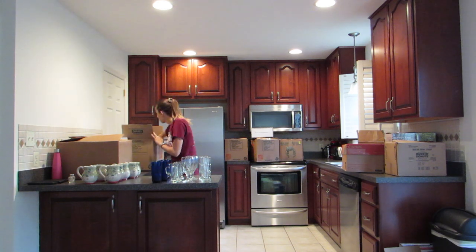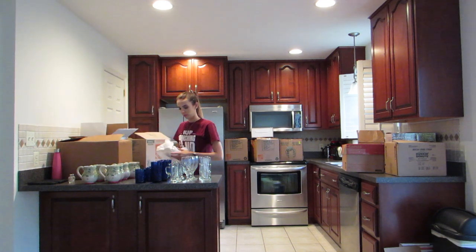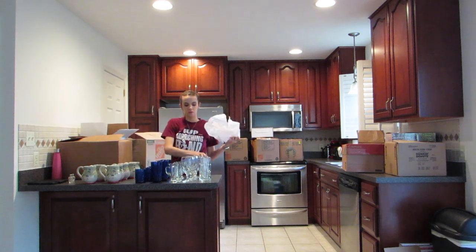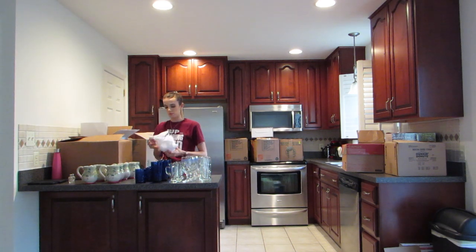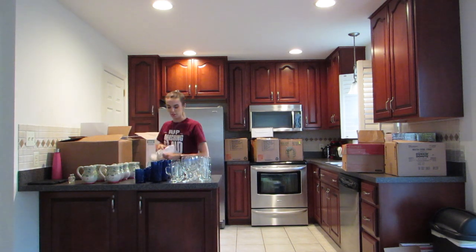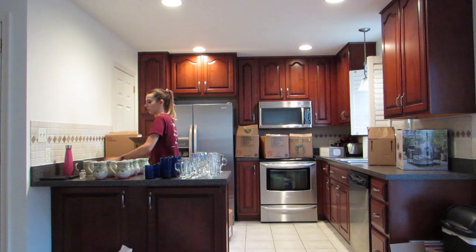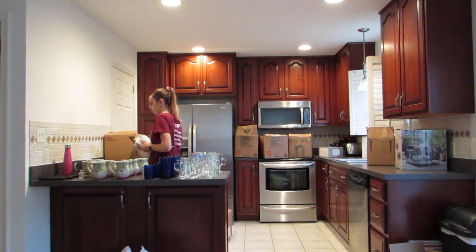I hope through these videos it gives you a little bit of motivation to either start unpacking some of your items or to do a general cleaning in your house. I know watching these kinds of videos really helps me get inspired and motivated to do some cleaning and to just get some things organized in my life, so I hope these videos can do that for you as well.